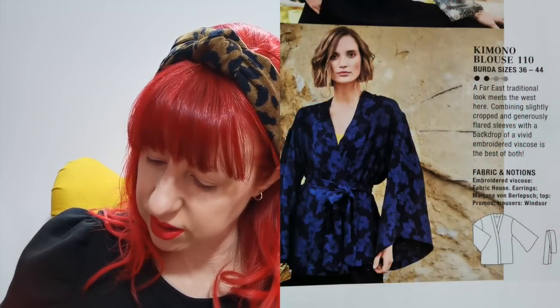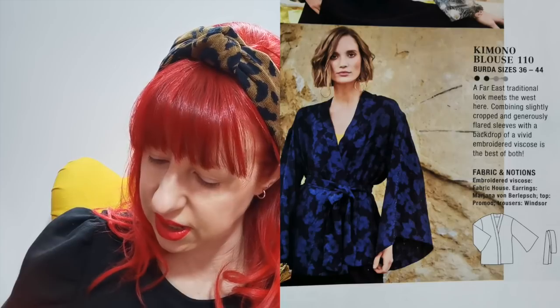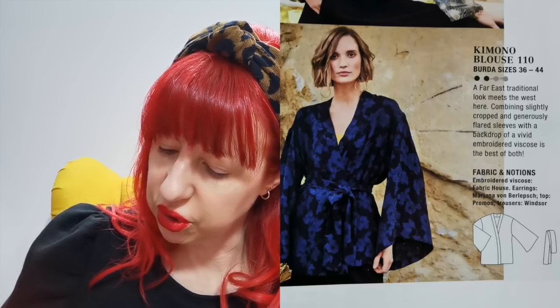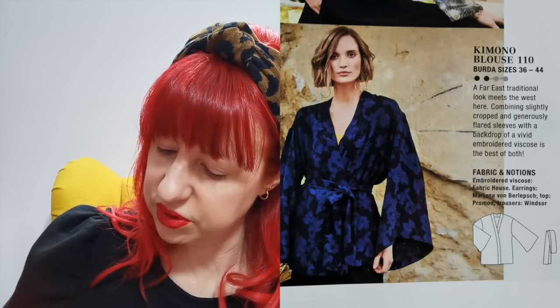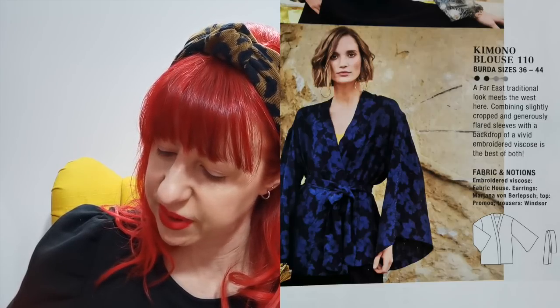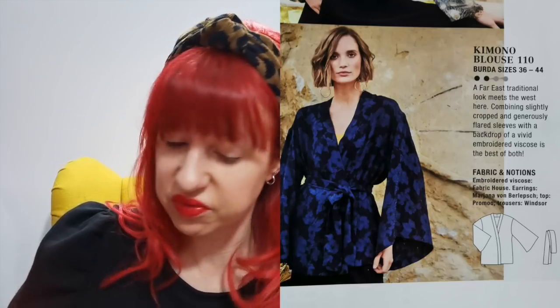Then we've got one they describe as a kimono blouse, but it's not really anything like a kimono — it hasn't even got grown-on sleeves, the sleeves are set in. 'A Far East traditional look meets the West here, combining slightly cropped and generously flared sleeves with the backdrop of a vivid embroidered viscose — the best of both.' It's okay, it's a sort of robe top, not really very exciting. Then we've got the bias cut skirt made up in a different fabric and it looks quite cool here.